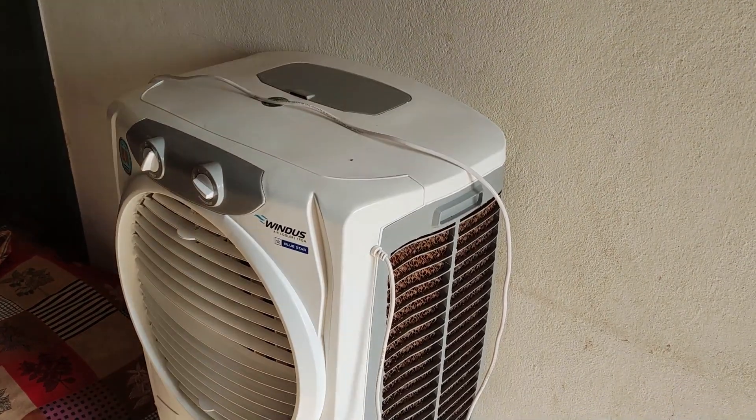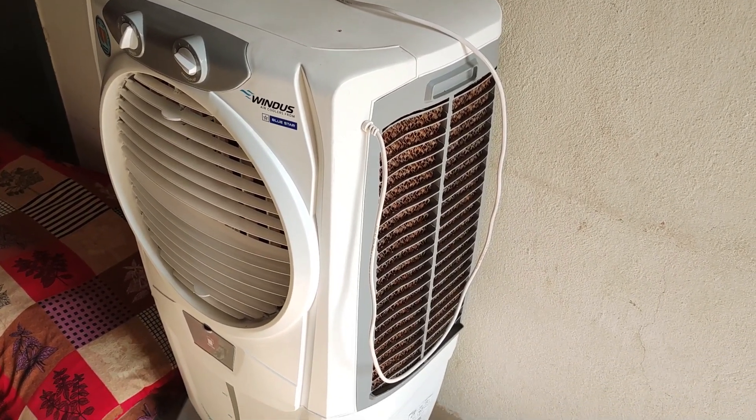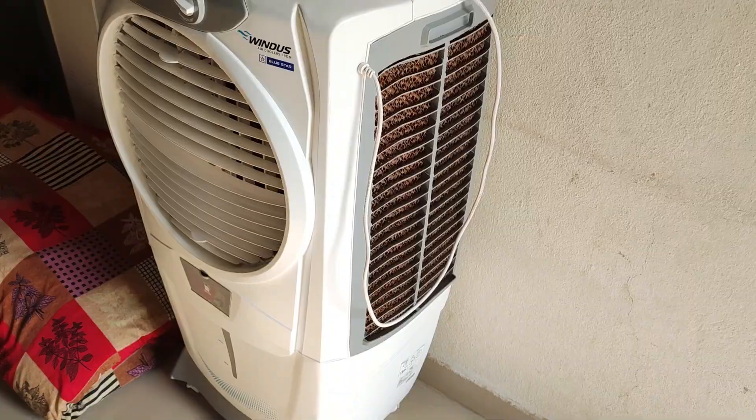Desert air coolers come in sizes of 40, 50, 60, and 100 liters water tank capacity. The air cooler size determines the fan — there are plastic wing fans and iron fans.